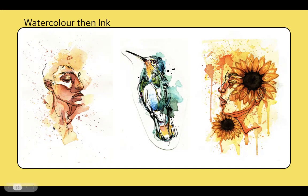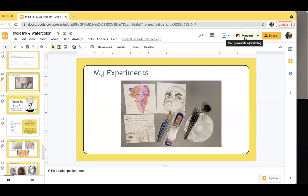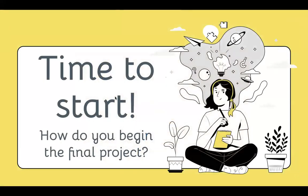I did do that technique with one of my experiments — this one. I watercolored first and then thought, 'What fun images can I find in it?' — and that's what I found.